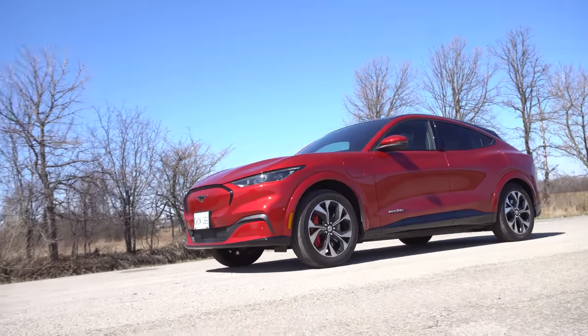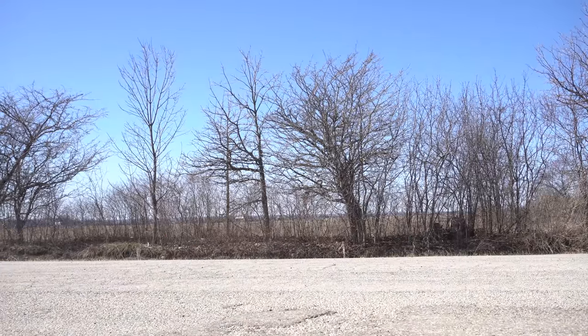2021 Ford Mustang Mach-E First Edition without launch control. It's pretty quick — not Model 3 Performance fast, but it's really good.